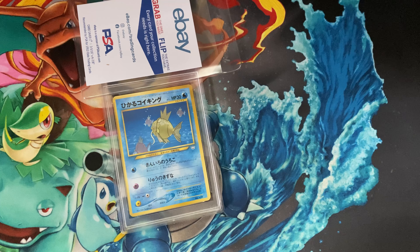Hey guys, Edison here. Before you click off, this title might seem clickbaity - that's kind of the point. It's something I do want to discuss, and I think it's a pretty important subject matter when discussing PSA and grading cards altogether.